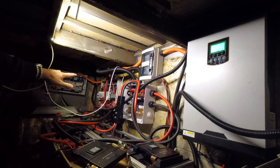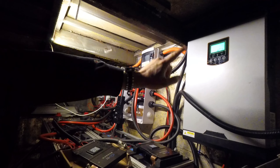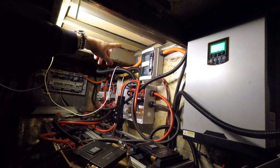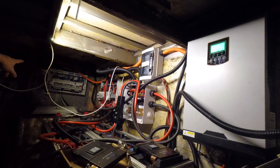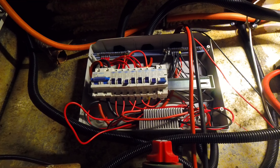From that bus bar it goes off into the DC switchboard, and onto the inverter and charge controller which is an all-in-one unit. Above the bus bar we've got the solar disconnects, and over in the far left in the shadows is the AC switchboard. This is going to be the shock and disgust of real electricians, but as I said it's temporary while everything is being worked out.